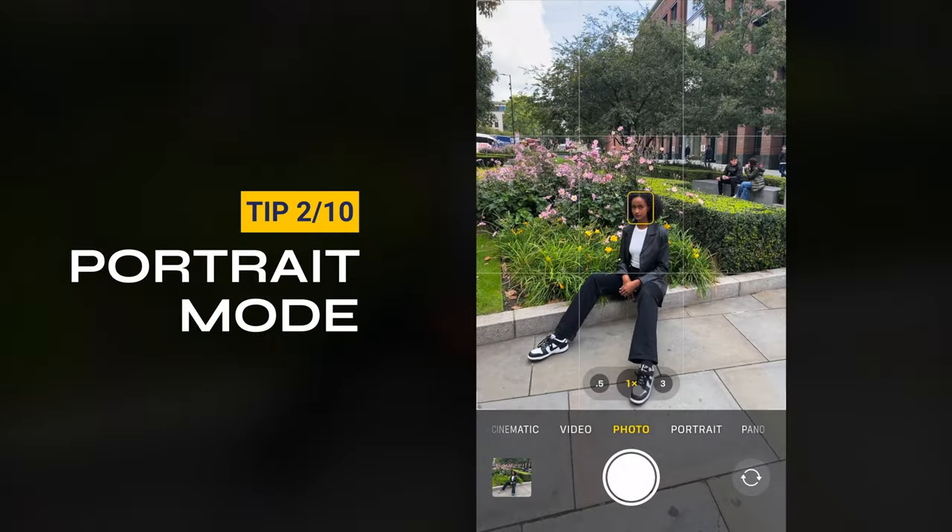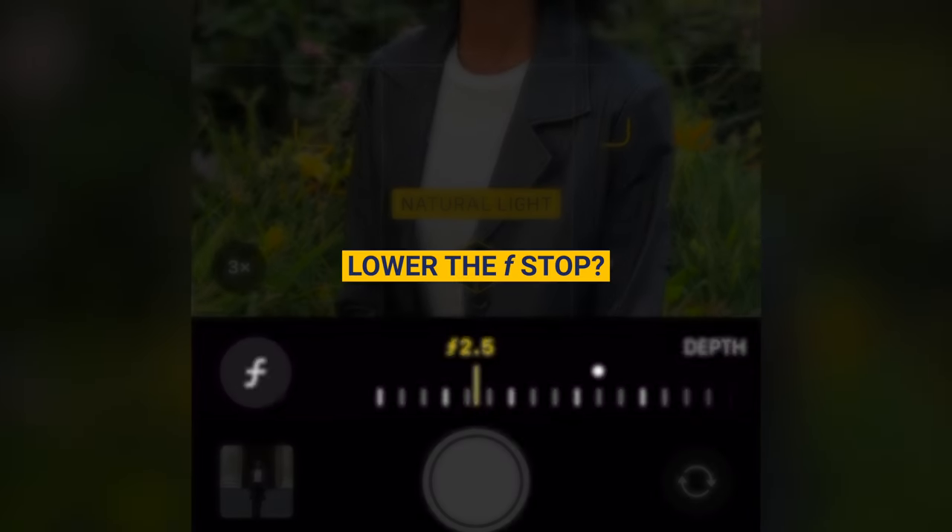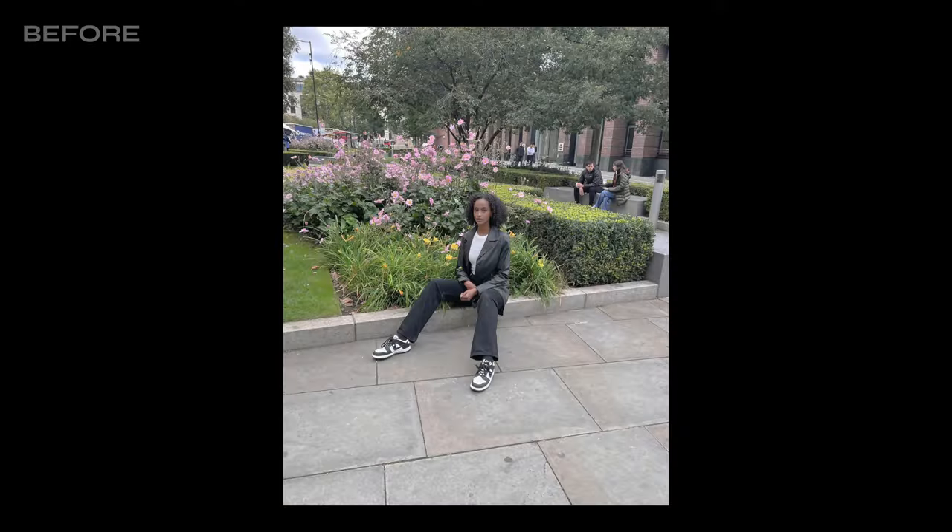Tip two: turn on portrait mode when taking photos with your phone. This allows you to control the f-stop. The lower the f-stop, the more blur in the background, which means you can take stunning photos just like this.